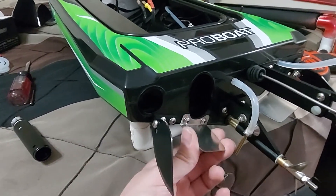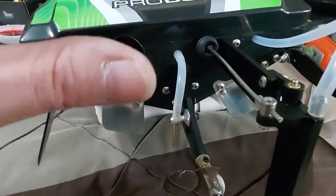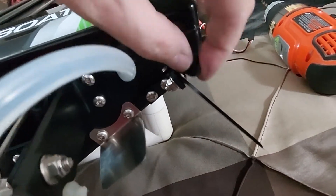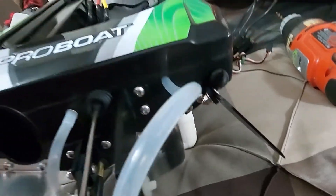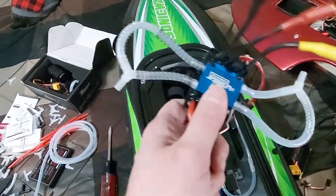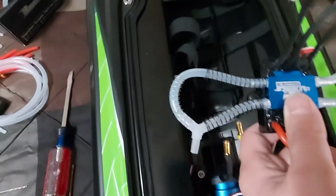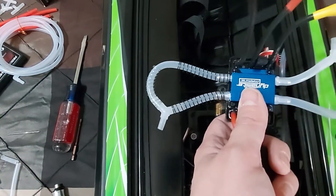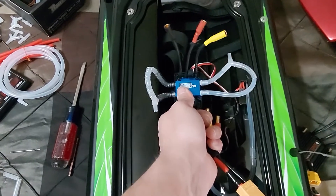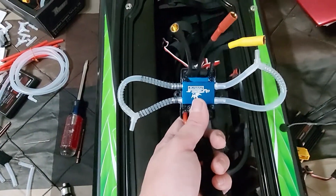Got all the hardware mounted back up — trim tab and turn fin reinstalled and angled the way I want them. I also noticed a rubber drain plug I hadn't seen before, which is a nice touch. The ESC plumbing is all done. I used springs on a lot of the hose runs because they were very prone to kinking, especially where the hose has to press up against the hull's self-right water intake section.